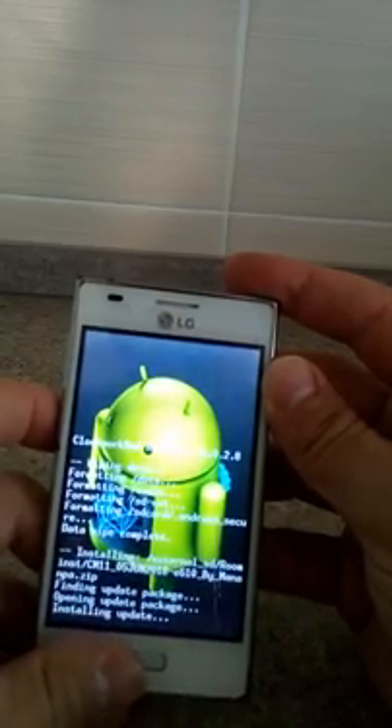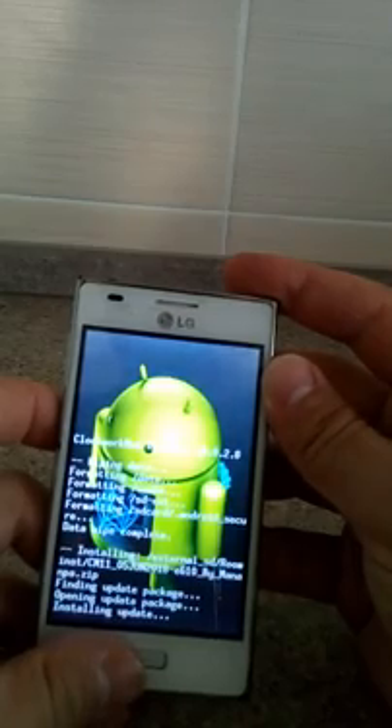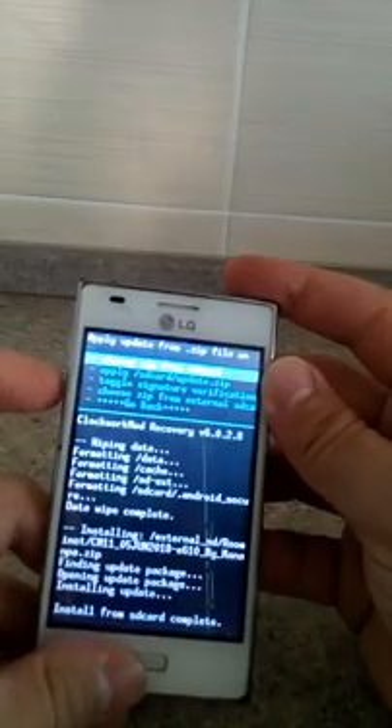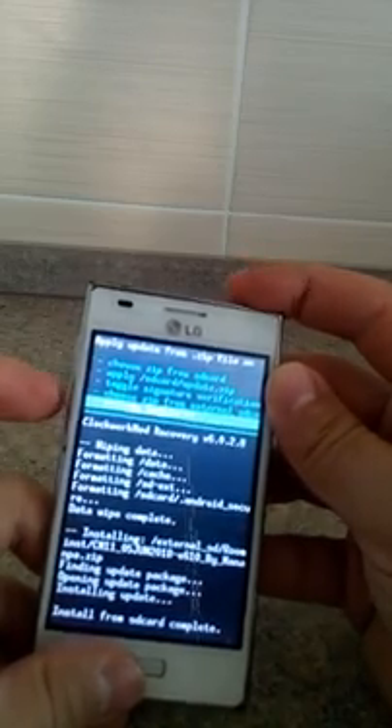The reason I want to install Android 4.4.4 on the LG is because I want to use some applications to make this phone like a security system. So I do need this. After this, go back.